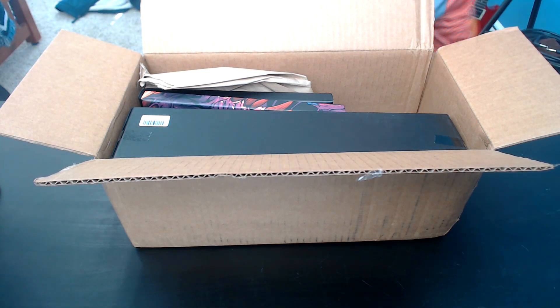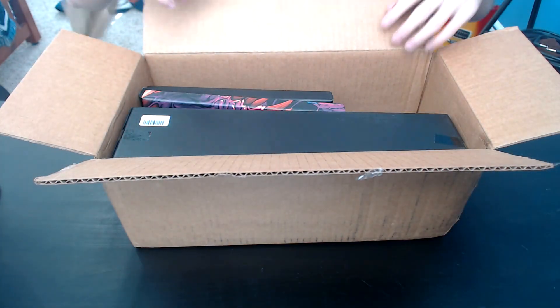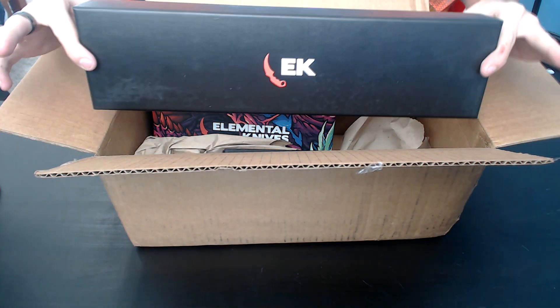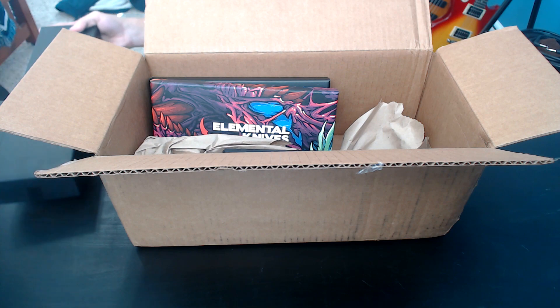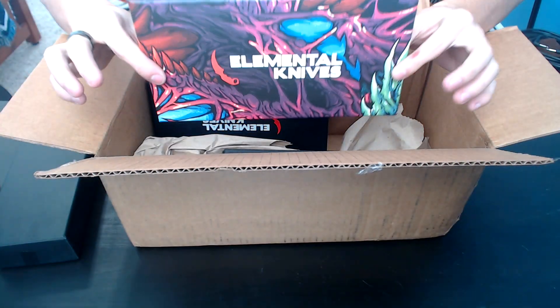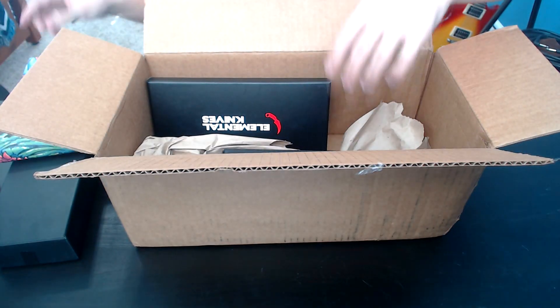Let's get the knife portion. Got some wonderful packaging there. Got this guy - absolutely huge. We'll set that aside for a second. And then we've got this one here. That looks pretty sick.